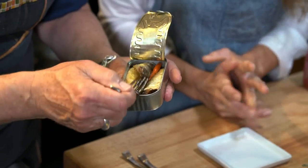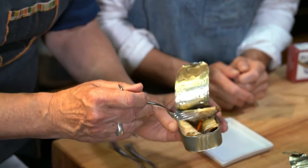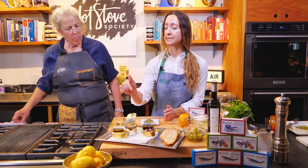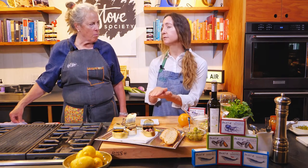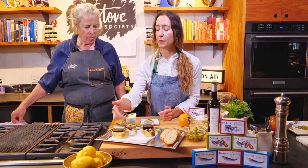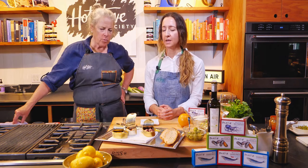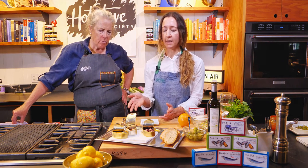They are hand-packed in olive oil, and we put a chili pepper or a couple of chilies in every tin, so the chili naturally infuses the oil, which infuses the fish. These are flaky, beautiful whole fillets — bone-in, skin-on — and they are phenomenal.